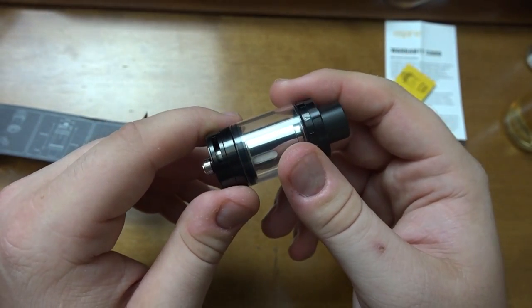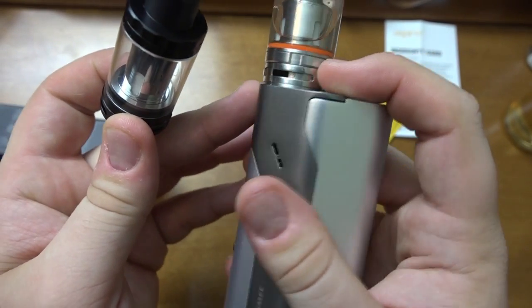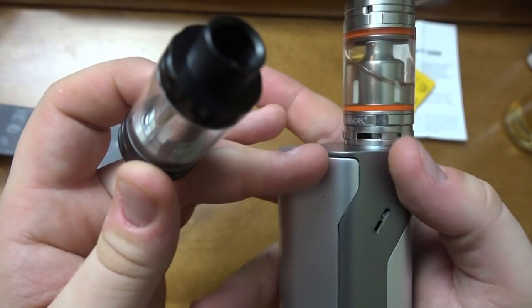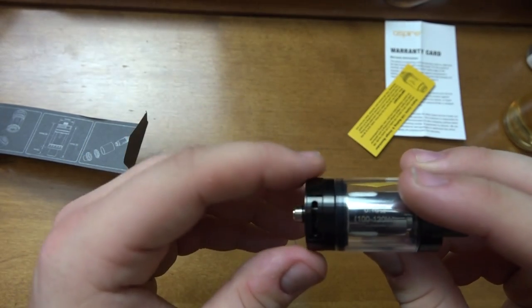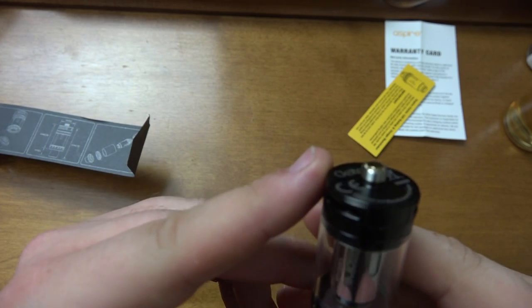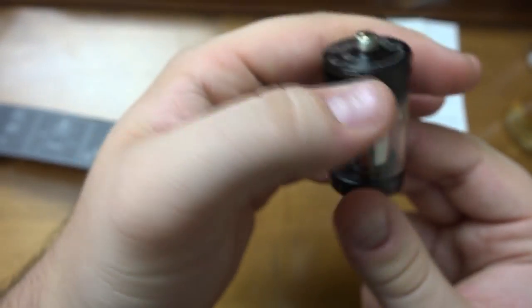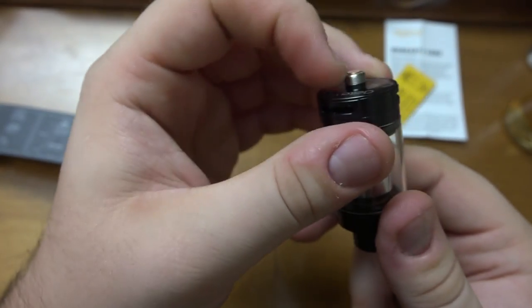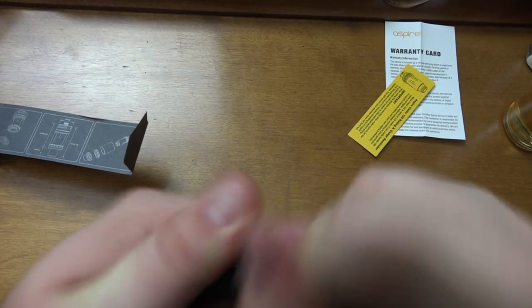The airflow looks a little cut off but I've seen that before and it vaped fine — I keep my TFV-8 airflow only about a third to half open because wide open is too wispy for me; I prefer a denser vape. The 510 pin looks to be gold-plated and definitely sticks out a little, but not enough for hybrid use — do not use this on a hybrid mod. Let's take it apart and prime the coil.